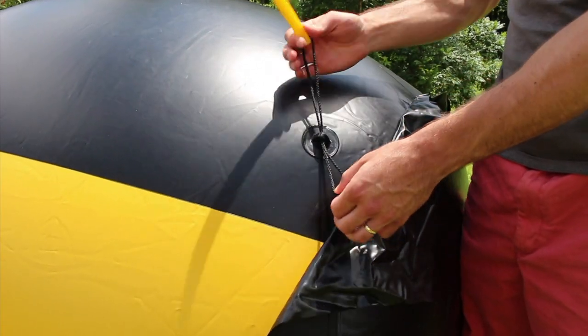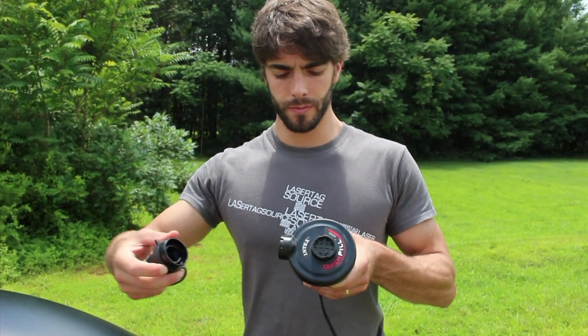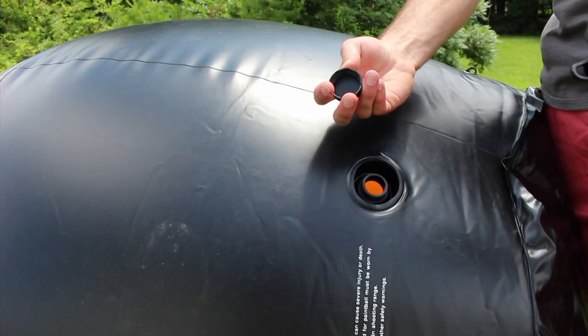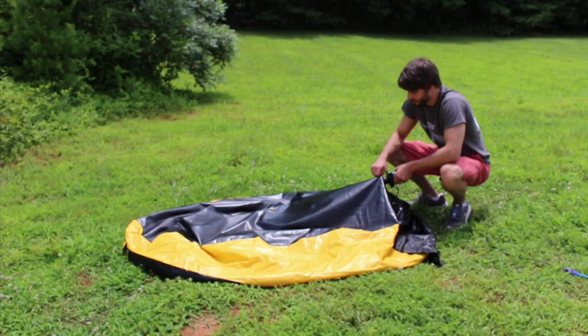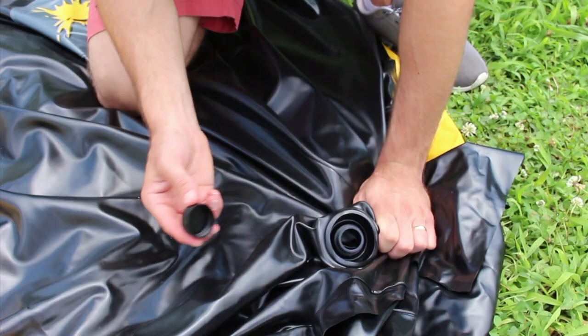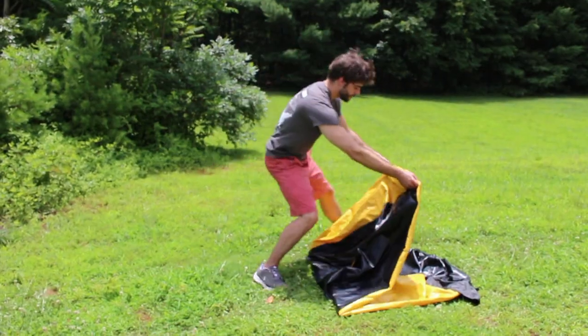Remove stakes before shipping. To deflate, place the pump nozzle on the intake of your pump. Fold bunker and return.